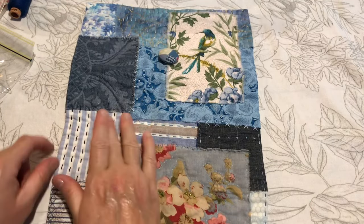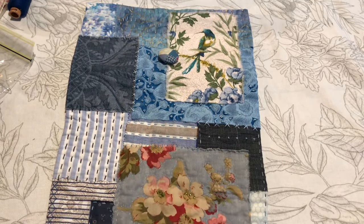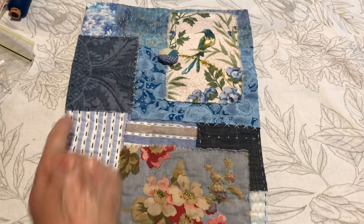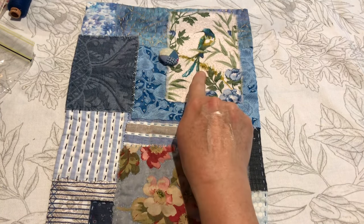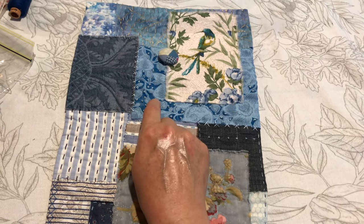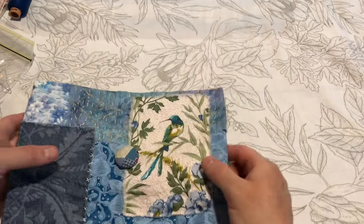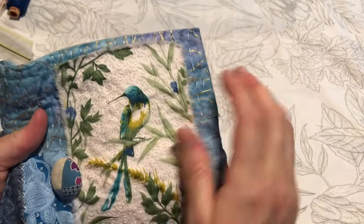I used some of my fabric samples from the reverse art truck — that one I think is from an old pillowcase, that one's a vintage furnishing fabric, that one's a vintage fabric. Just love it with the bird. So most of them are vintage fabrics or reverse art truck fabrics, and I've just had a lovely time with them.